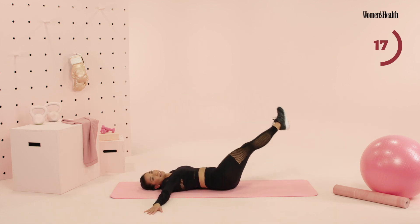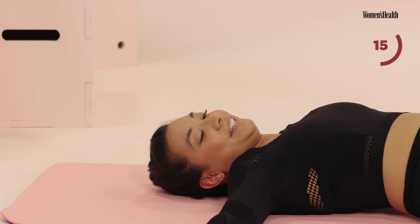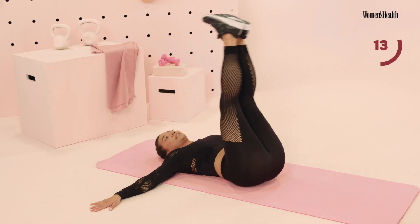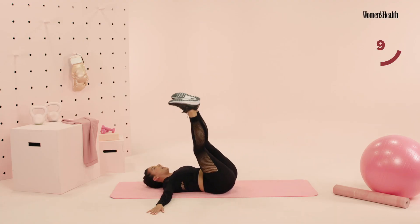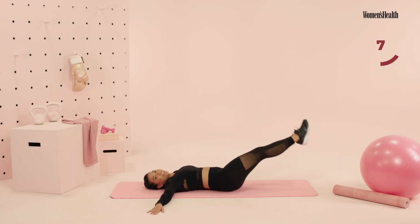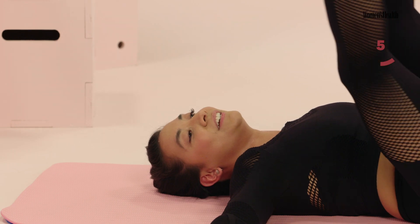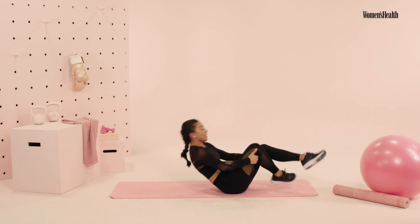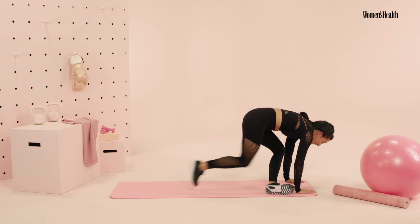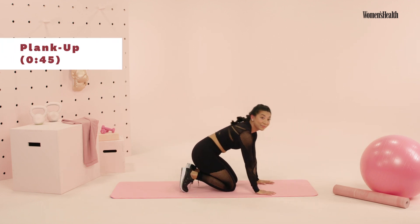Almost there. Good old lower abdominals. Final countdown — you have 10, 9, 8, 7, 6, almost there, 4, 3, 2, and one. Go ahead, flip it on over guys. We're gonna set up for your plank ups — last exercise here. I swear you're not gonna see them again.